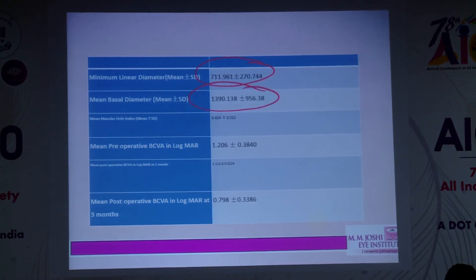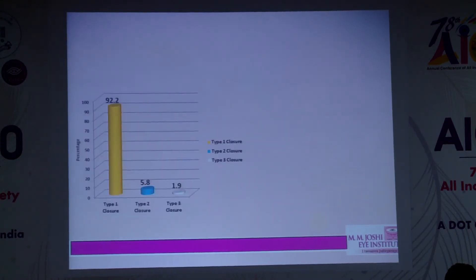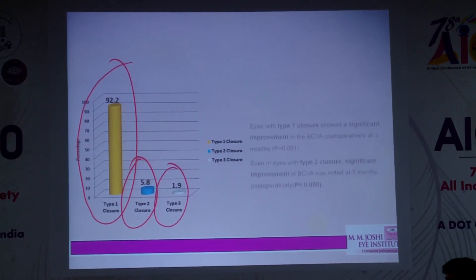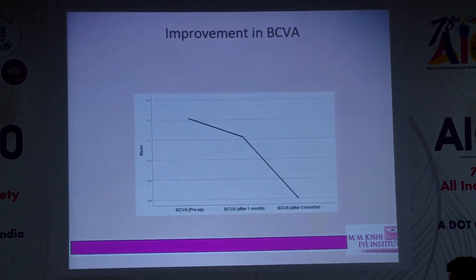The mean minimum linear diameter was 711 microns and the mean basal diameter was 1390 microns. The mean pre-op logMAR was 1.2, which improved to approximately 0.7. In this multilayered series, 92% of cases had type 1 closure, 5.8% had type 2 closure, and two cases had type 3 closure for which we performed ILM transplant.